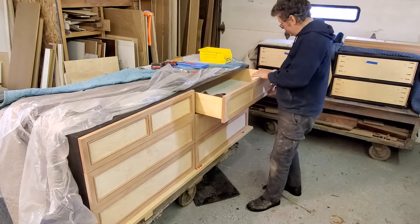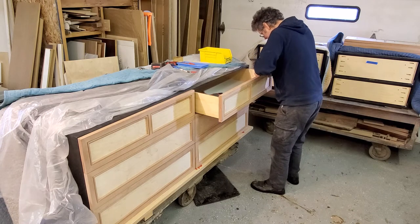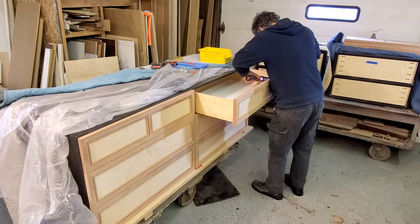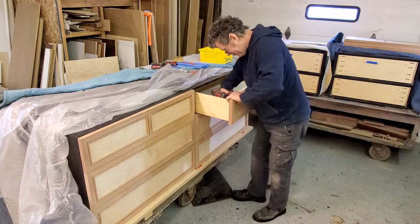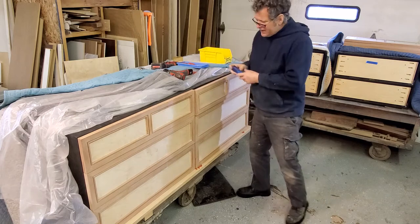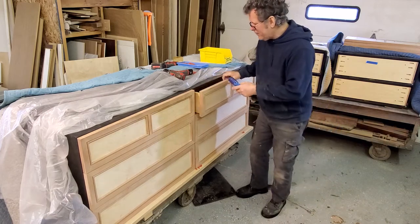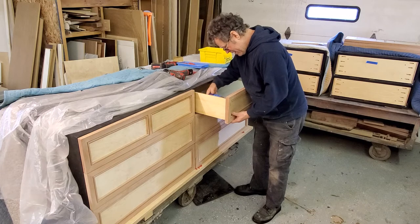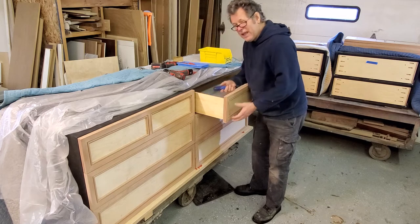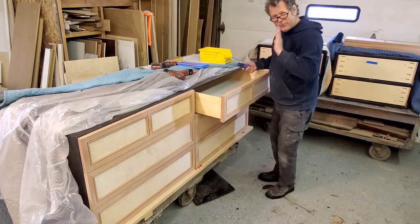Don't screw that first one in all the way, because you need to be able to pull the drawer front out to line it up with the other side. At that point I can adjust my drawer front because I've got an oversized hole. If the drawer dropped down a little bit, I can simply loosen the screw and raise the front up just a hair. I like to save the drawer slide up-and-down and side-to-side adjustments for the very end — that gives me final tuning, but this gets me a lot closer.